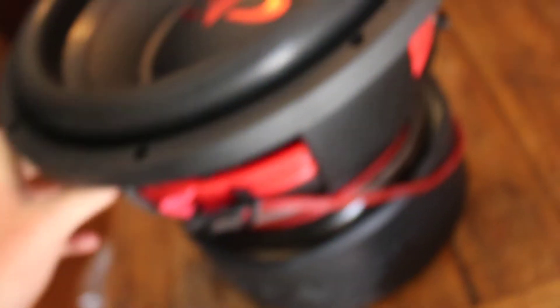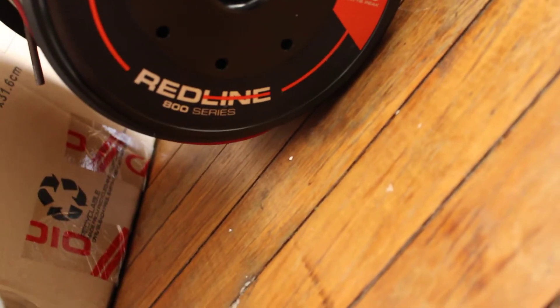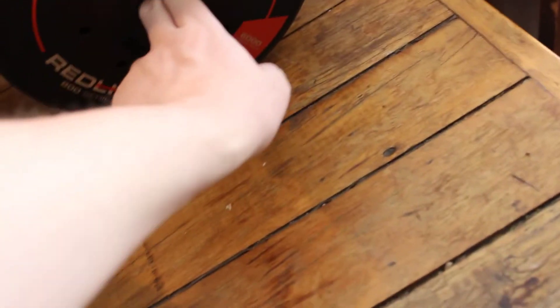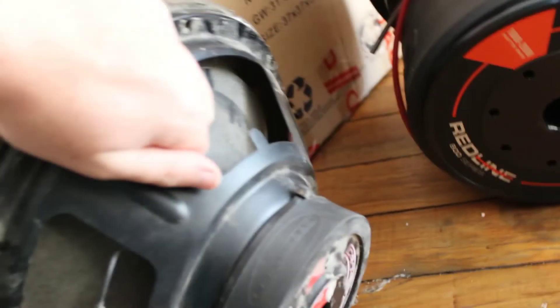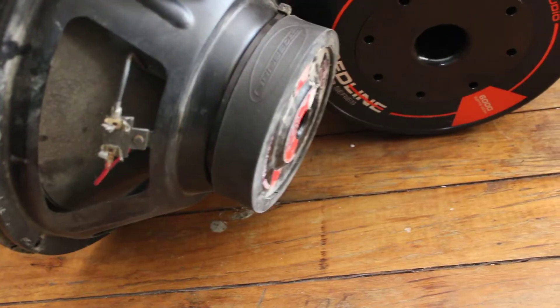I suppose we'll tip it up now and have a look. Also I should mention — fully cast aluminium basket, feels really strong and thick. What have we got going on the arse end of it? One 2,000 watt RMS, 6,000 watts peak. It just says Real Line Series, 800 series. We've got coil gap venting and we've also got pole piece venting. Check out the magnet — that's a bit of difference compared to the other one.